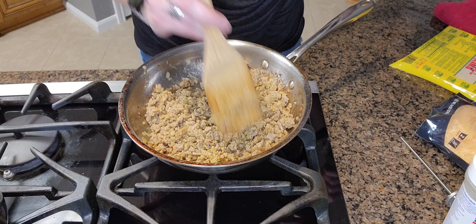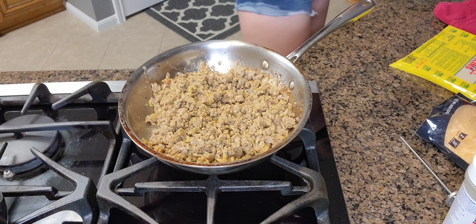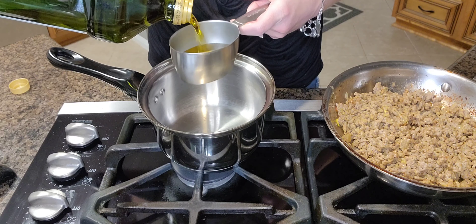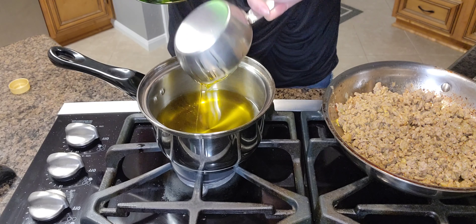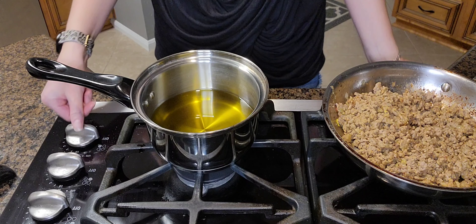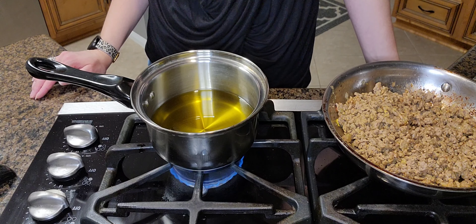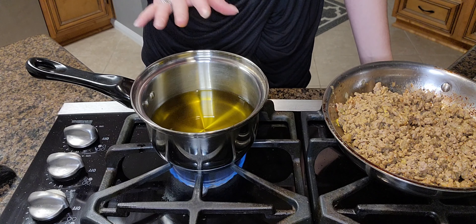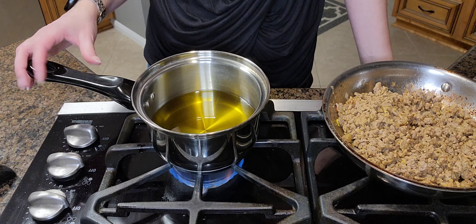After you go ahead and mix this all together, you're going to let it sit for about 10 minutes. Then we're going to get the oil ready — two cups of vegetable oil — and you can start heating that up. You're going to want to heat this up to medium-high heat, to 350 degrees. You want to heat it up in a large heavy-bottomed pot, as a heavy-bottomed pot actually helps with regulating the heat better.